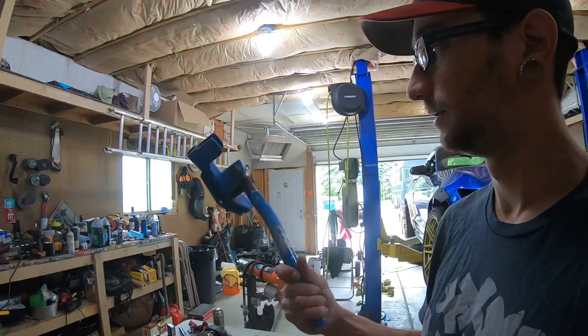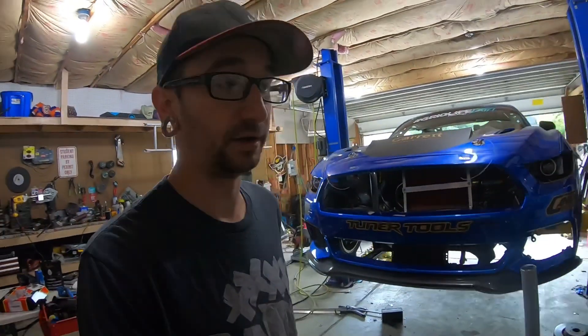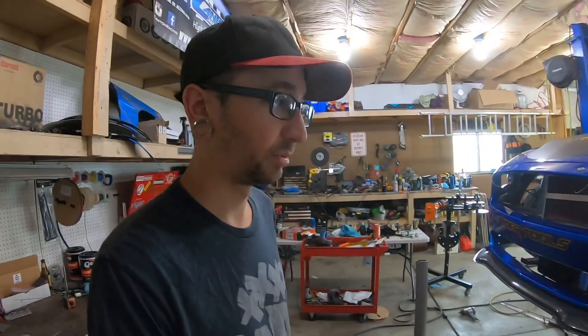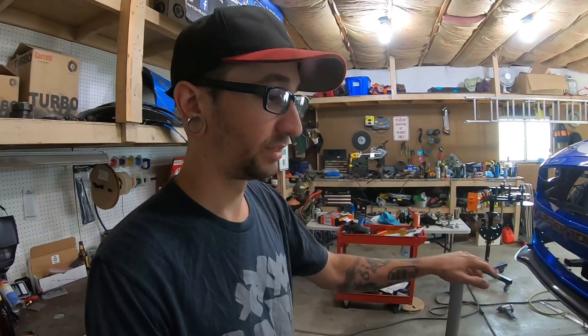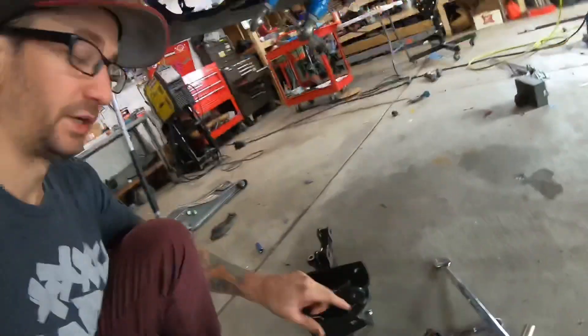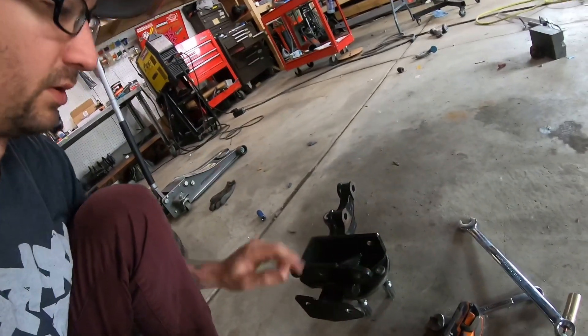I welded it back together. This is the control arm off the passenger side, which is the side that broke. When that happened it also broke the top of the coilover off, which is at Fortunato right now getting repaired, so we should be back on the road pretty quickly.